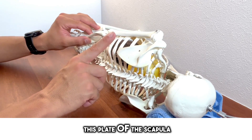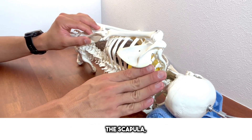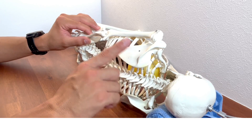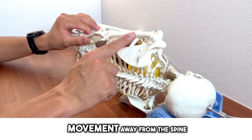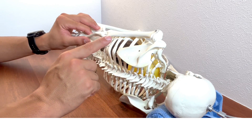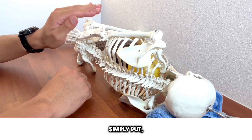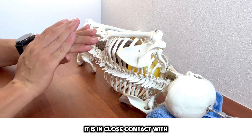The scapula and the wall of the rib cage are not directly connected, so there's a gap underneath the scapula — a so-called space. The scapula is structured to slide over the ribs. Movement upwards is upward rotation, downwards is downward rotation, toward the spine is adduction, and away from the spine is abduction. All movement of the scapula is done by sliding on the rib surface, and this sliding motion is easier when the scapula is floating rather than in close contact with the wall.